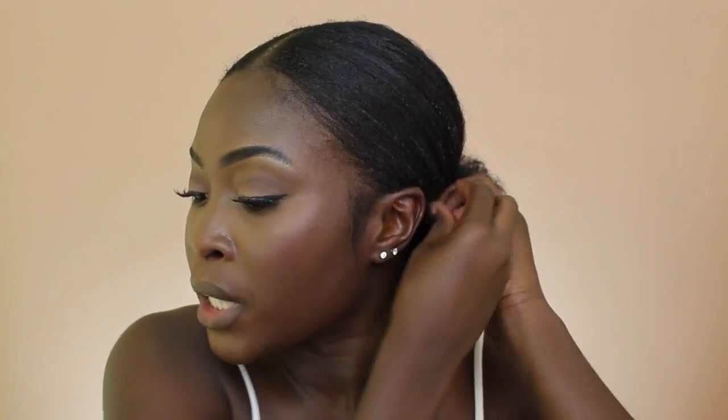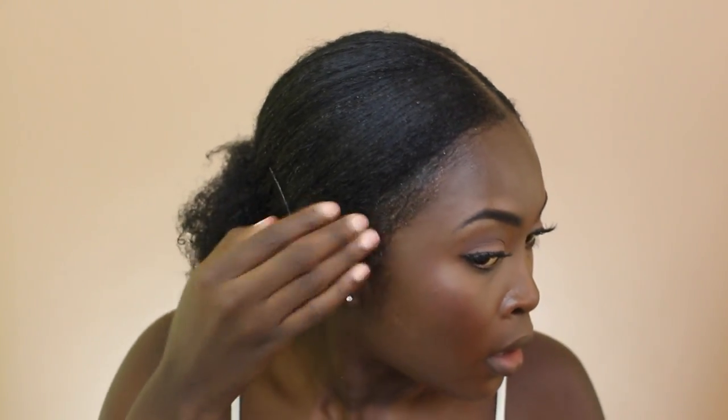Now I'm going to start pinning any pieces I feel need to be tighter. Because of how I tied it and slicked it, everything is pretty secure, which also minimizes the amount of pins you need — it looks better with fewer bobby pins in your hair. Then I'm going to use eco styler on my edges with a little toothbrush to style them.